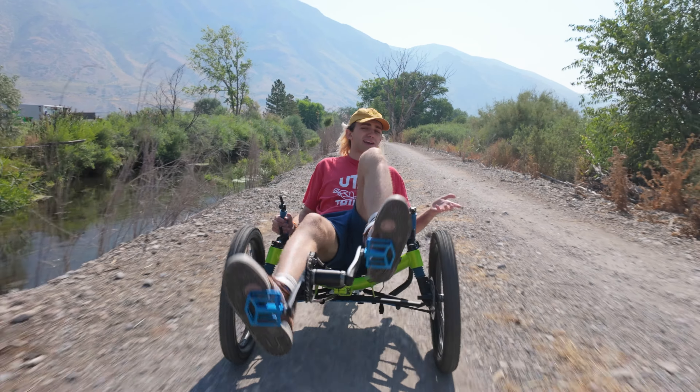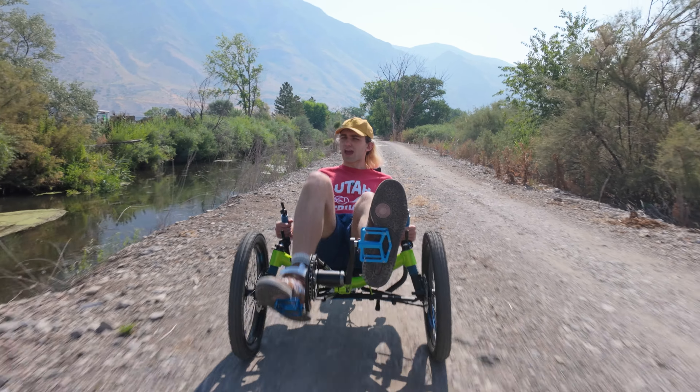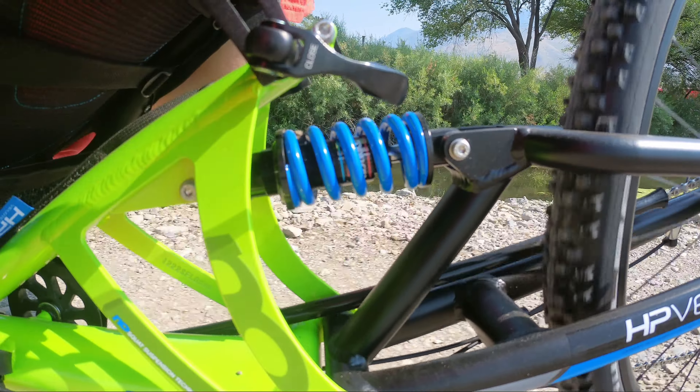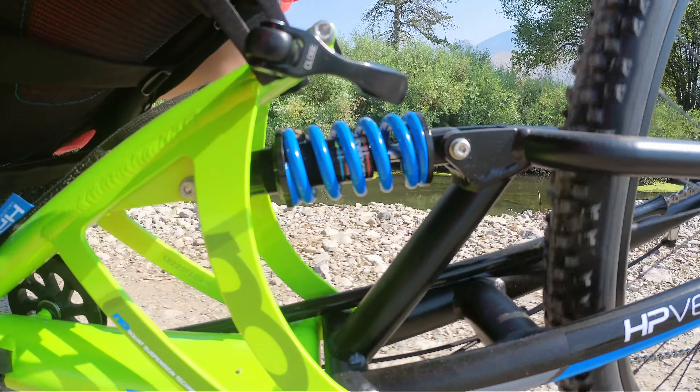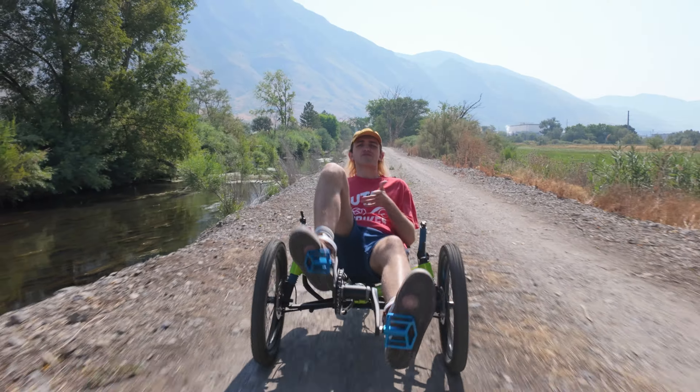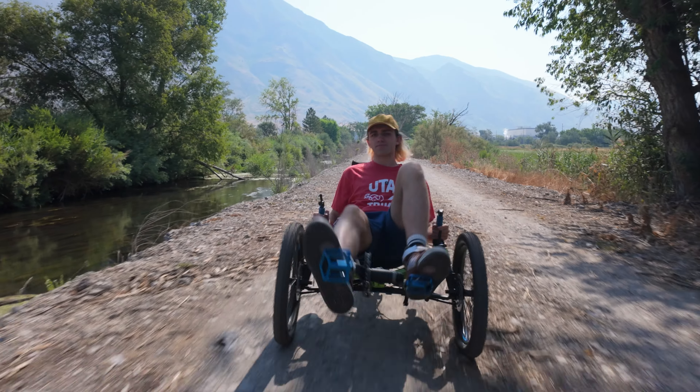One of the reasons why people go from bikes to trikes isn't just for the added stability, but also for this new sense of comfort. One way that people get this type of comfort is through additional active suspension, something to suck up the bumps while you're riding on the trail. All of these suspension trikes achieve their comfort through different methods, and a lot of people want to know what the best type of suspension is. Today we're going to break down all the different types of suspension on all of our trikes so that you can find out which one is best for you and your ride.